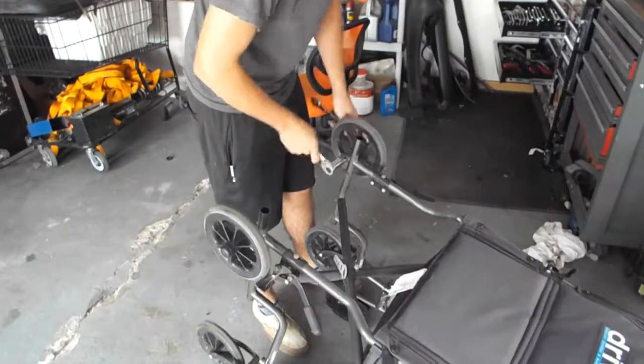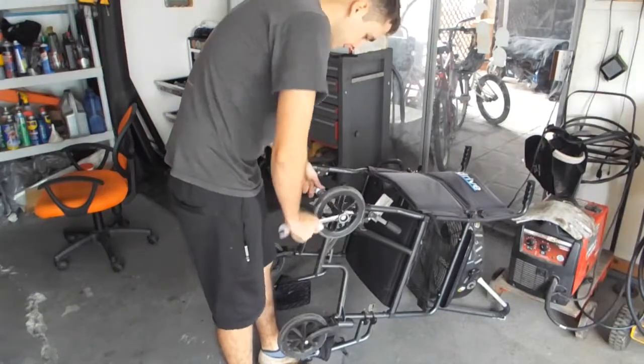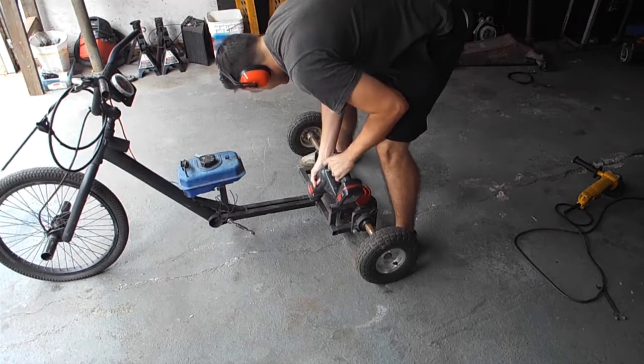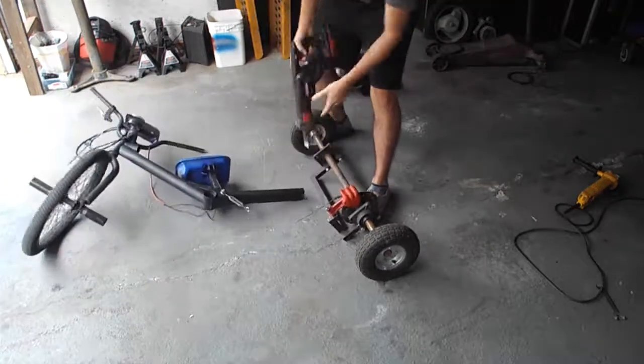I know it sucks, but the drift trike does not have an engine and it's just taking up space in the garage. The only thing I'm going to be using off of it is the back axle that comes with the bearings, the disc brake, and the gear — which is the same size as the centrifugal clutch.